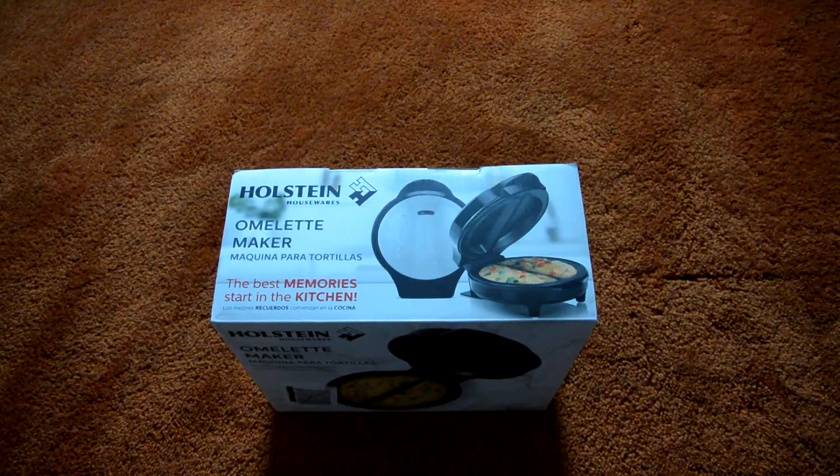What is going on YouTube? Just helping you out here. And for today's video, I will be unboxing the Holstein Housewares Omelette Maker. As always, let's start out with the packaging.